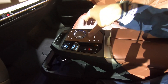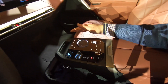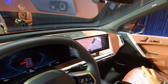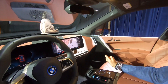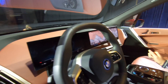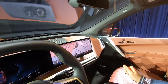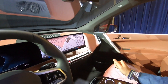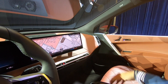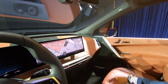The iX's physical buttons are embedded directly into real, FSC-certified sustainably sourced wood trim. The curved display with iDrive 8 debuts on the iX and i4, with BMW suggesting it will make its way to other models in the future.